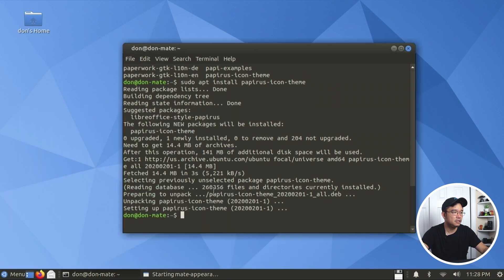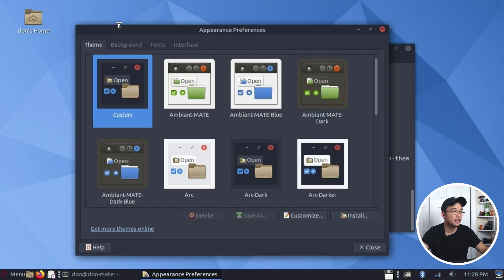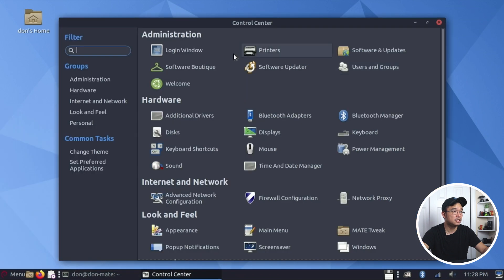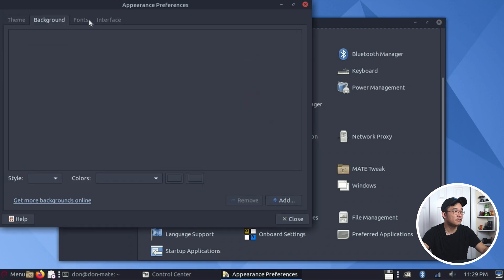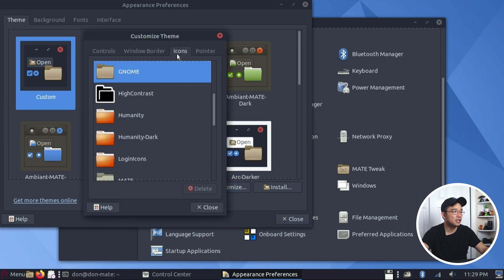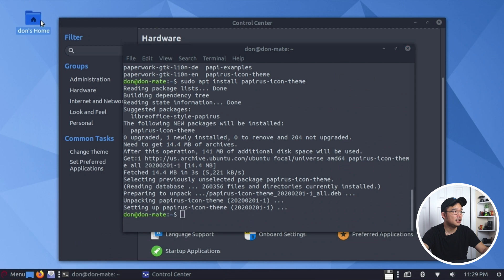Let's go to Appearances and find the Arc Dark theme. I like the look of Arc. Now for icons - let's go to control center, Appearances, Customize, and select Papyrus Dark icons. Look at that - such a clean look.